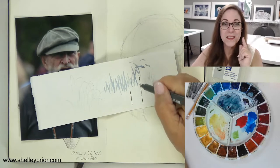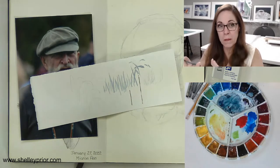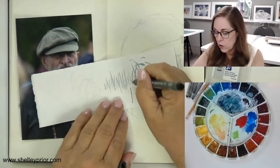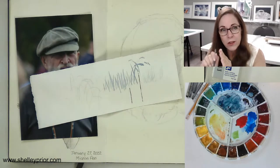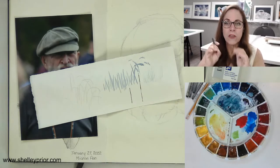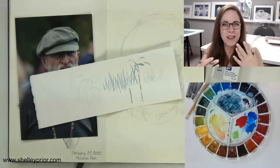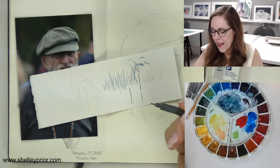Here's the thing I see a lot of people do when they're starting off in ink and wash: they'll get out a ruler and use it a lot, and then it becomes like a draftsman. It doesn't have that sketchy character to it.